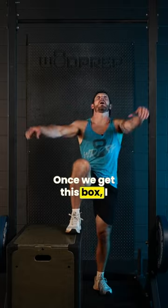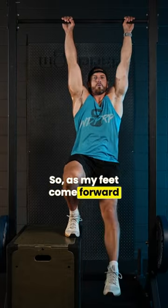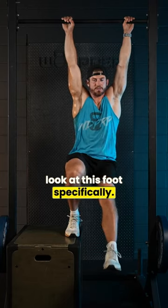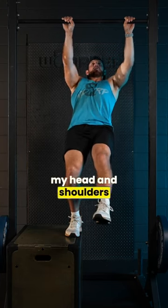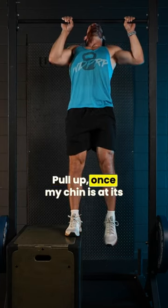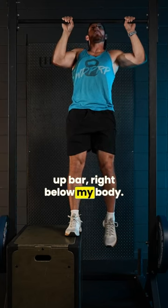Here's what it looks like. Once we get this box, I want you to practice that movement. As my feet come forward into that scoop position — look at this foot specifically — my foot comes forward into the scoop position. I lever my head and shoulders back, pull-up. Once my chin is at its apex, my foot is now down below, right below the pull-up bar, right below my body.